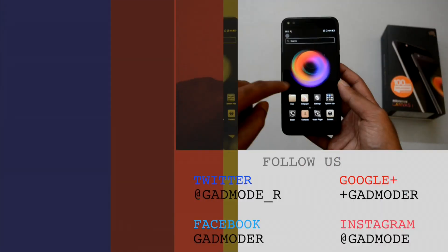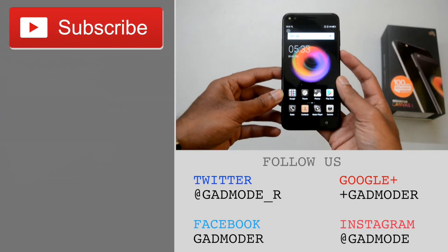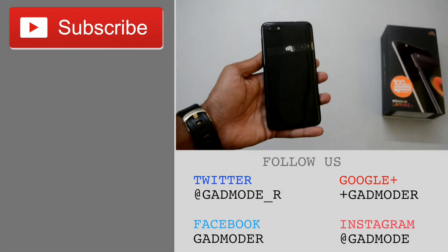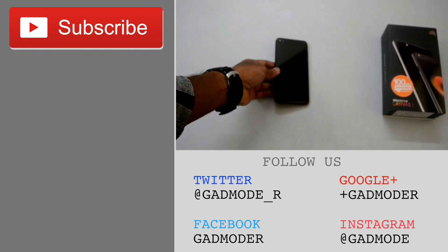Stay tuned and hit thumbs up if you like the video, and do not hesitate to share it with your friends. Subscribe if you are looking for more unbiased tech reviews coming soon. If you are a social person, do get connected with us on Twitter, Facebook, Google Plus, or Instagram. Let's be in touch.